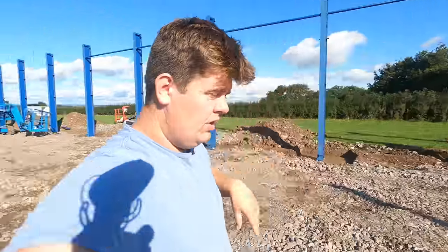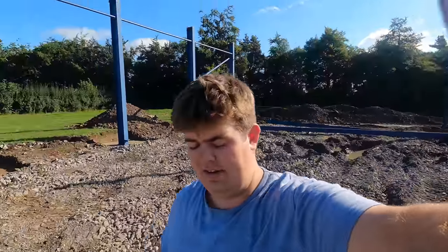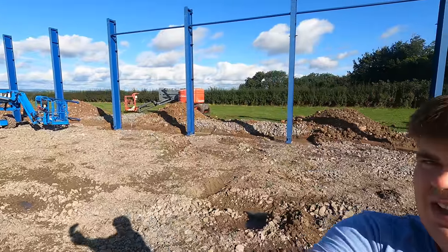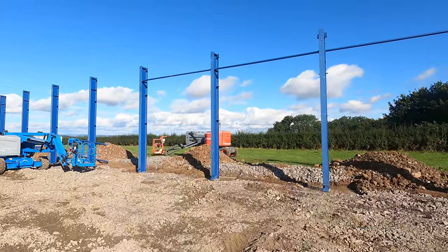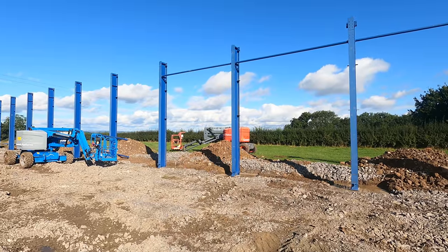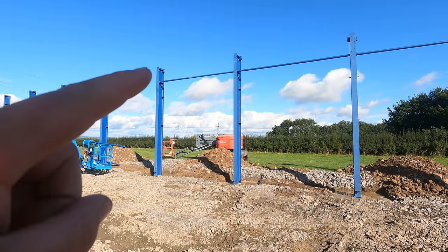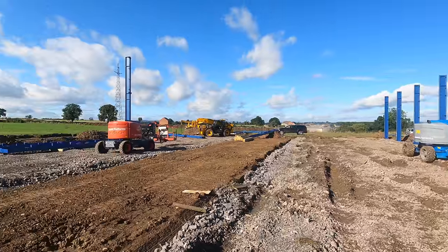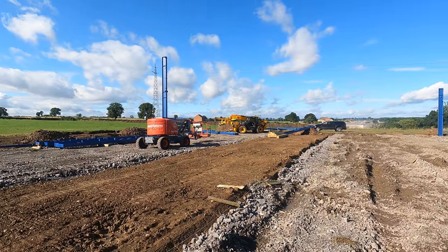So this is going to be the cattle shed. That's the side of it here, that's the edge of the cattle shed. If you look at those legs up there, that's 18 foot to the eaves — the eaves is where it then starts to kick up to the roof. But on the other side they're 32 foot to the eaves.